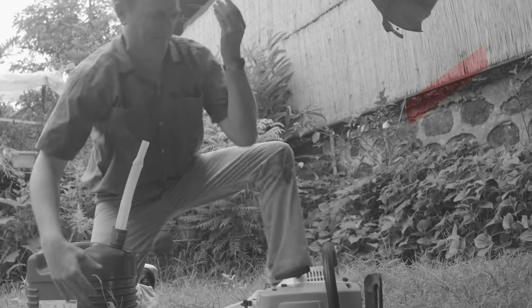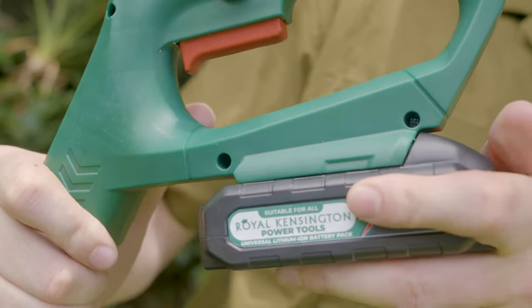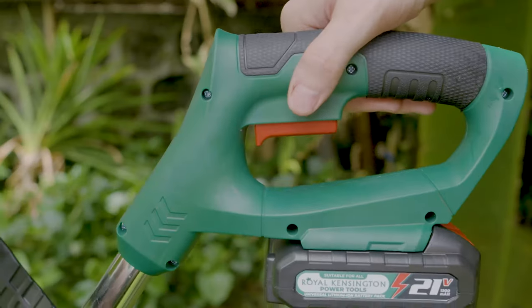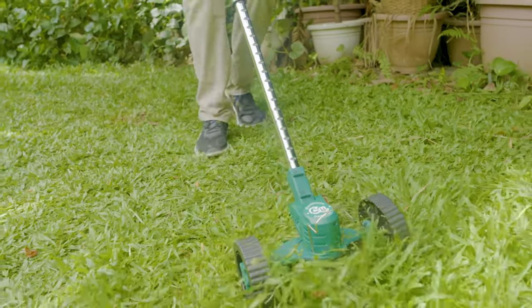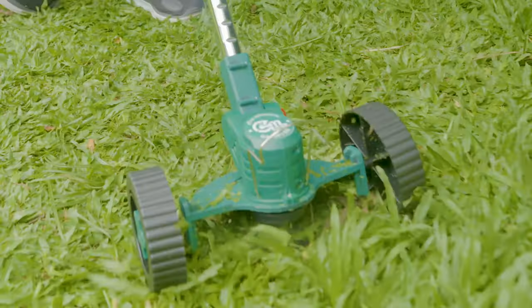I used to dread the hassle of dealing with my gas-powered garden equipment. It's messy, hard to use, and I was always going down to the gas station to fill up cans — which I never felt safe storing in my garage. With the garden mate, I can say goodbye to all those worries. The rechargeable batteries provide more than enough power to cover my entire lawn, and I can recharge it at my convenience. It's safe and so easy to use. It has a safety button to prevent accidental start-up and it's lightweight so it's easy to maneuver. My lawn has never looked so good. The garden mate has made my yard work effortless and eco-friendly — the rechargeable design eliminates the need for messy and expensive gas.